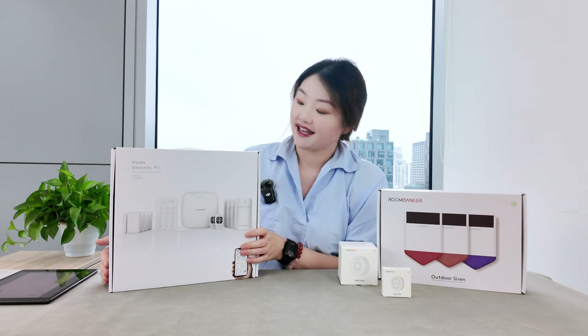We also have a key fob for simplified control — one button for arming, one for disarming, and two other buttons for custom functions like opening your garage door. There is an indicator at the top to show the system status. The key fob is powered by a button battery which supports a five-year lifespan.